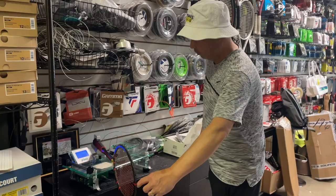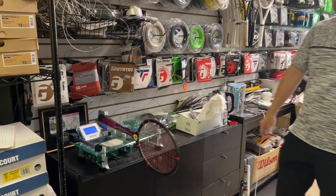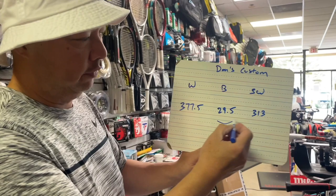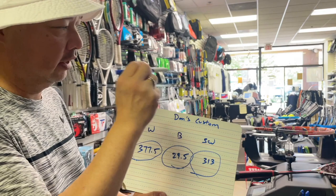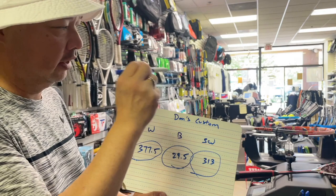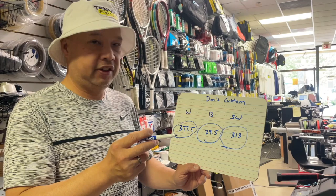It weighs 377.5 grams, and balances at 313mm — right in row 313. Very headlight. It's going to come through pretty fast but it's very heavy, which means most of the weight is in that handle. That's a solid handle with a thin top, so my guess is it's gonna come through super fast. We're actually going to try to hit with it and see what happens — hopefully it doesn't implode on the court.